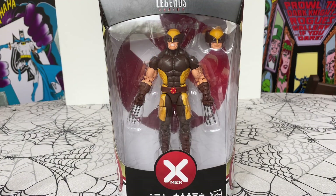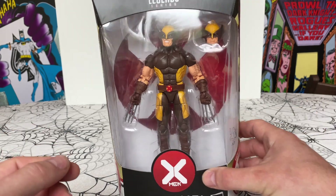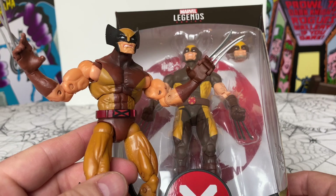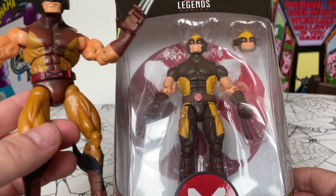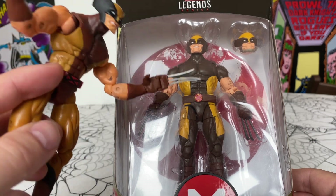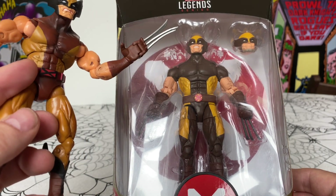Today I'm opening up House of X Wolverine from the Marvel Legends series. I've already got a 2004 one in a similar brown costume, though as you can already see, the belt buckle is different between the two.